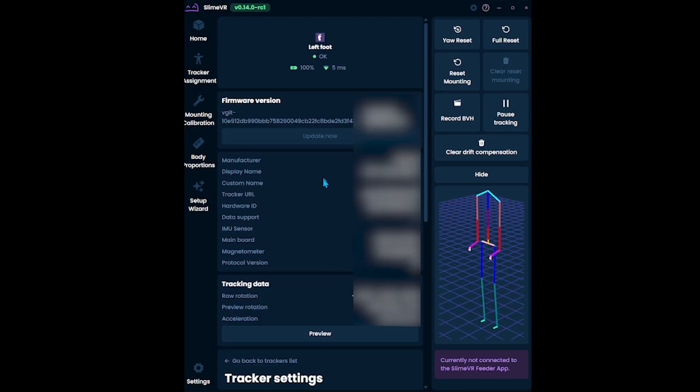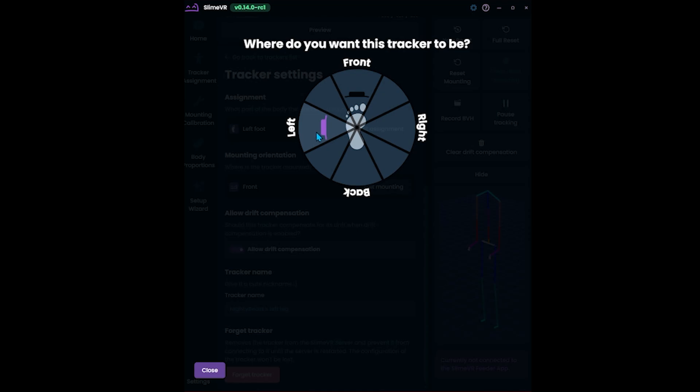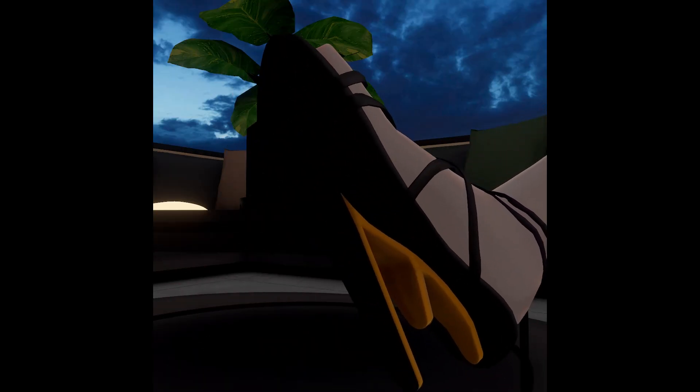Check the mounting setting for each foot. If you have the tracker mounted exactly on top of your foot, you should try the front mount position first. There are multiple mounting settings you can try. This should help you get started with feet tracking in Slime VR.